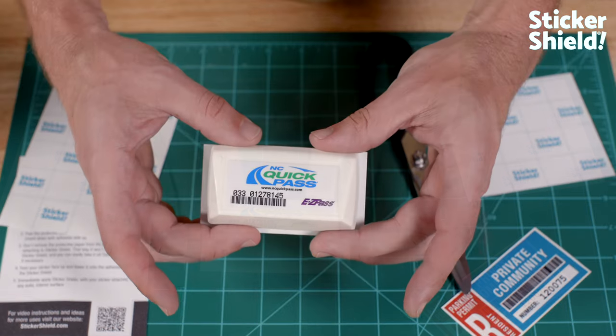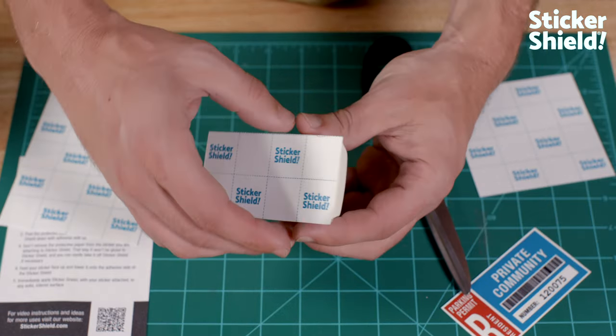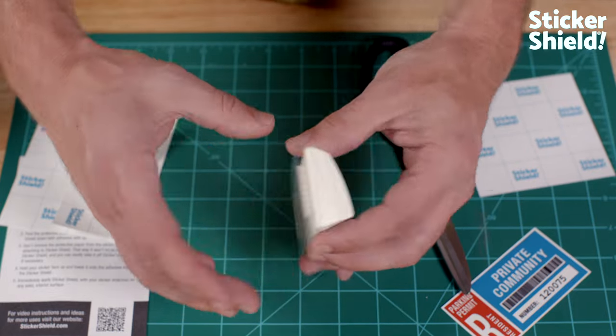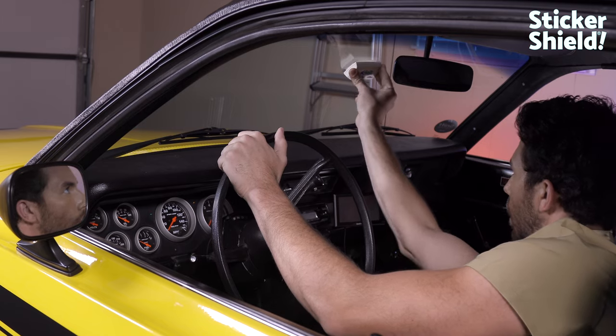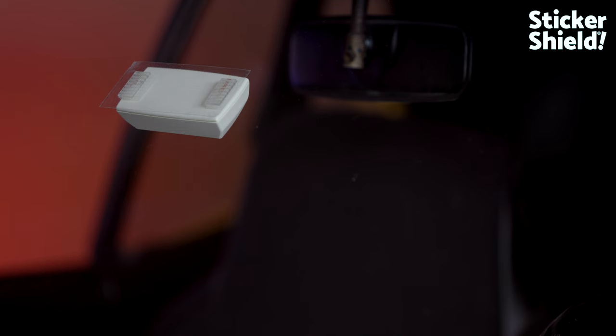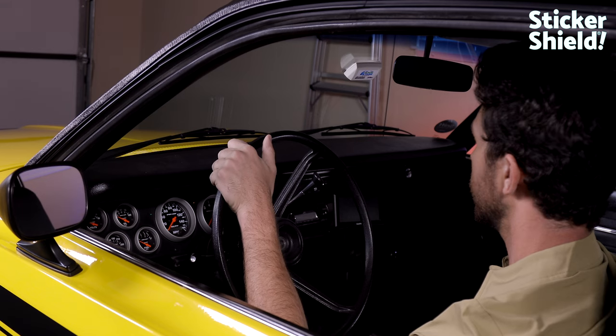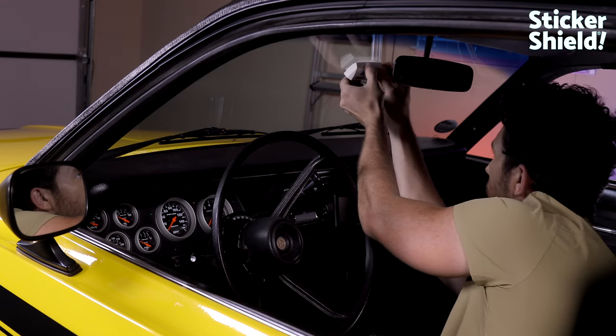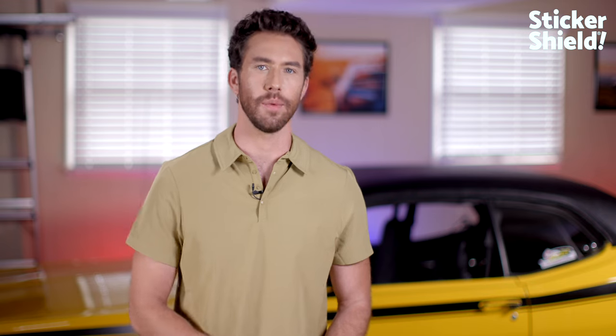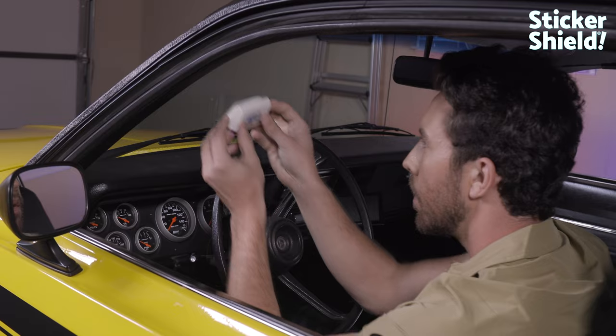Now, we can take the transponder attached to Sticker Shield to the car's windshield and peel off Sticker Shield's liner, revealing the adhesive side. Just press Sticker Shield firmly onto your windshield and there you go. Your toll transponder is securely attached to Sticker Shield, which is firmly attached to the windshield. If you want to reposition your toll transponder, just peel back a corner of Sticker Shield and the transponder still attached to Sticker Shield will come right off, leaving no messy residue behind.